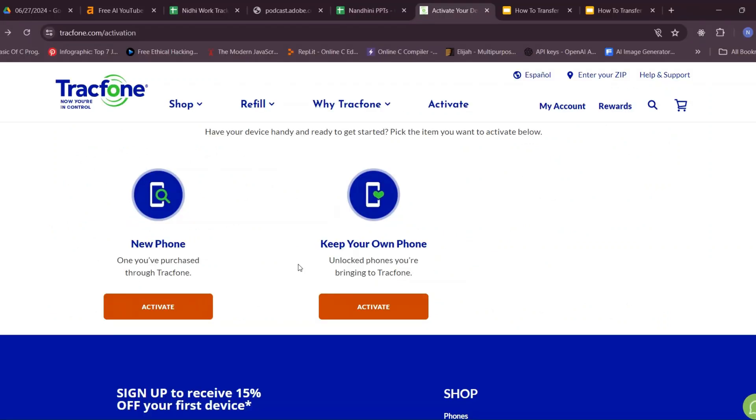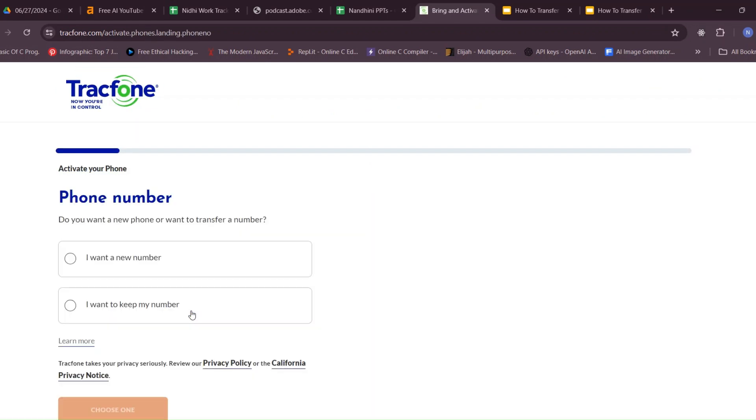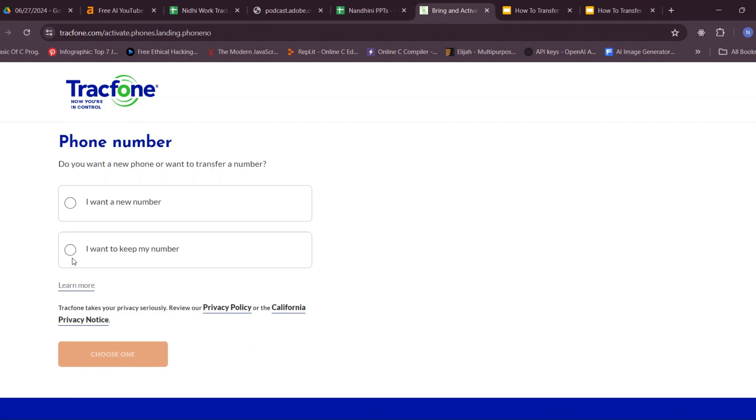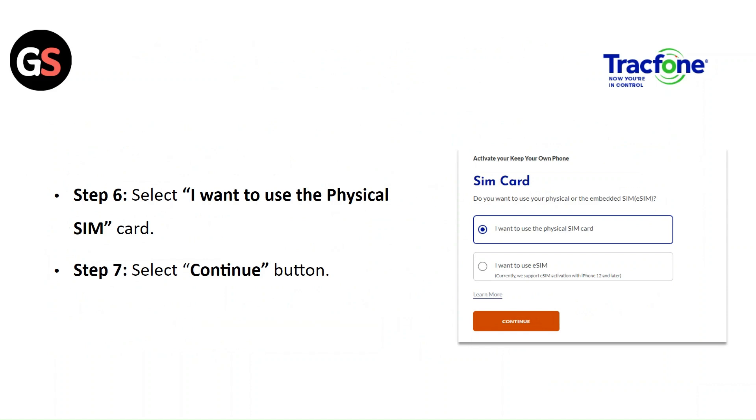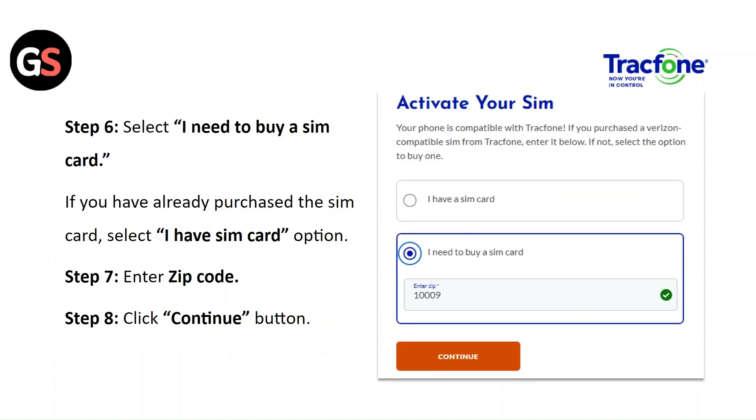Step 1: Go to the TrackPhone website. Step 2: Select the Activate button under the new phone. Step 3: Select the 'I want a new number' option. Step 4: Input your zip code. Step 5: Select the Enter Zip Code button. Step 6: Select 'I want to use the physical SIM card.' Step 7: Select the Continue button. If you have already purchased the SIM card, select 'I have a SIM card' option; otherwise select 'I need to buy a SIM card.'